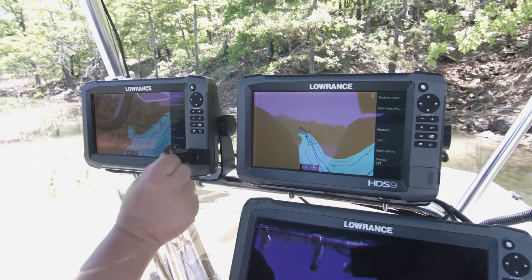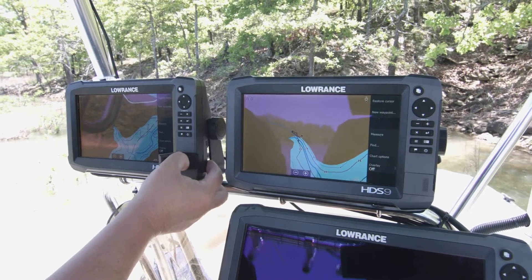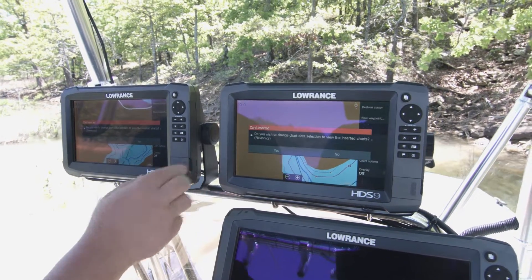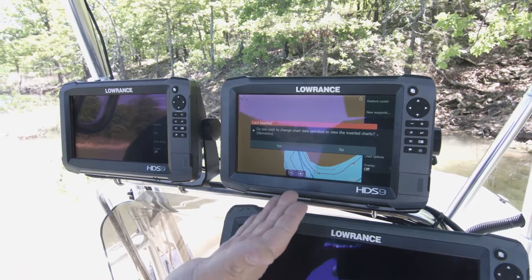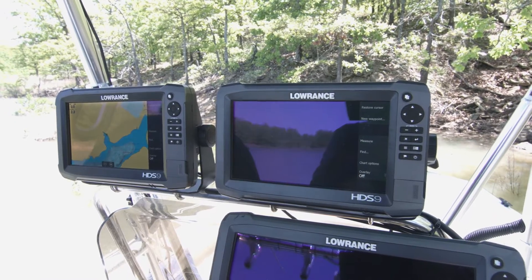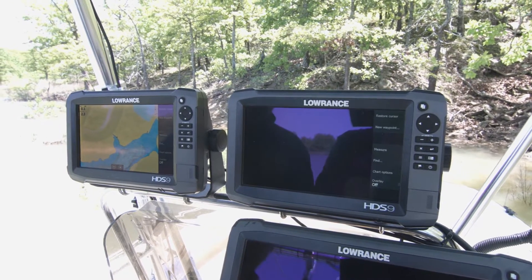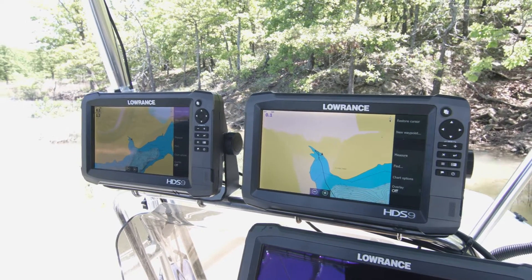Now what I'm going to do is take this Navionics card and put it in this unit only. As you can see, it says 'Do you wish to change the chart data?' I'm going to say yes. That same question popped up on my other unit — I'm going to tell this one yes also. Now as you can see, we have both of the charts up and we're only using one charting card.